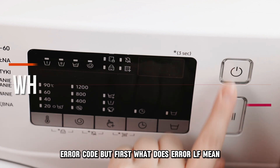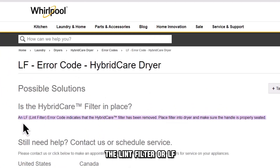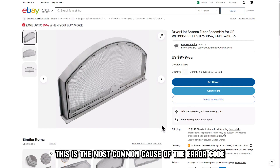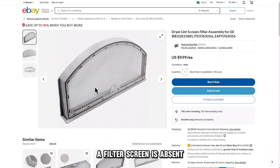But first, what does Air LF mean? The lint filter, or LF air code, on a Whirlpool dryer indicates that the appliance's lint screen has been removed. This is the most common cause of the air code — a filter screen is absent.